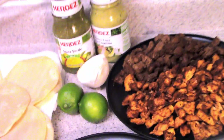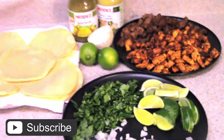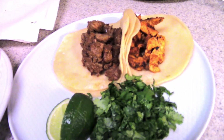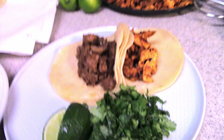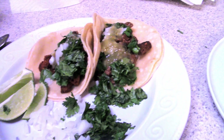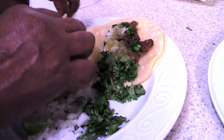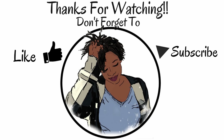After all that, here is the final product: carne asada along with chicken, onions, cilantro, lime wedges, corn tortillas, and salsa verde. I don't eat raw onions so I'm showing my mom's plate dressed up — she does eat them. If you try this out, I hope you enjoy it. Thank you so much for watching and I will see you in the next video. Don't forget to like, subscribe, and share. Bye!